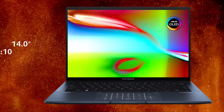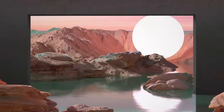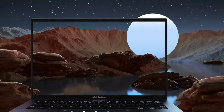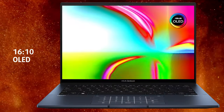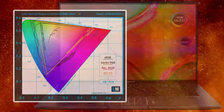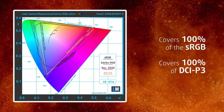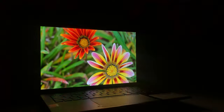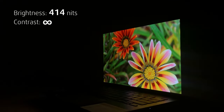The 2.8K OLED HDR panel is our favorite feature of this ZenBook. It's super smooth with its 90Hz refresh rate, and it feels better at night thanks to the greatly reduced blue light compared to LCD screens. The 16:10 aspect ratio makes it suitable for content creation, and it has amazingly vivid colors thanks to the 100% coverage of both the sRGB and DCI-P3 color gamuts. As with every OLED panel, it has true blacks, thus an infinite contrast ratio.